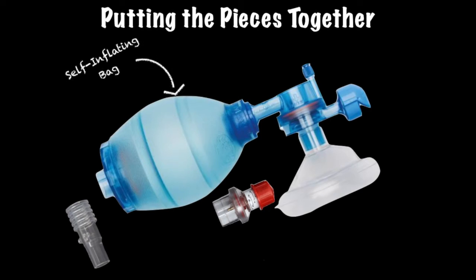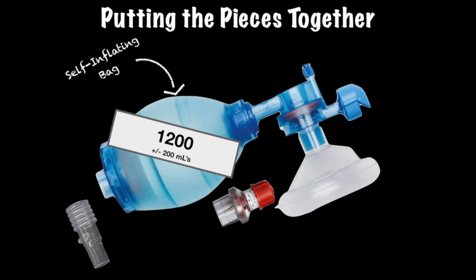The self-inflating bag is probably the most self-explanatory part of the BVM. After being squeezed, it re-inflates itself. Many of these self-inflating bags contain approximately 1200 mLs of air, plus or minus 200. This is very important, especially when you find out that the average adult tidal volume is approximately 300 to 500 mLs.